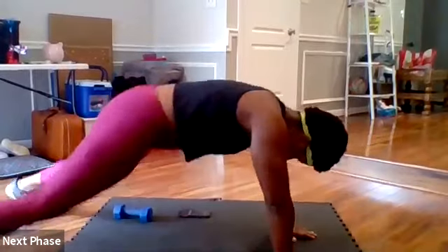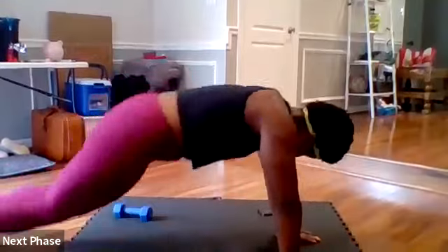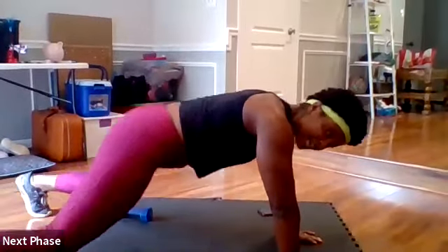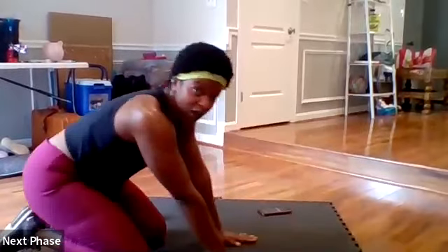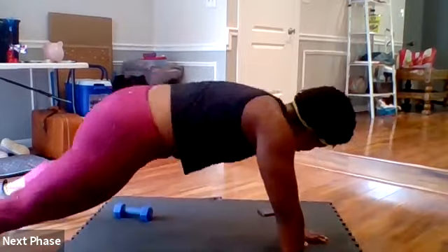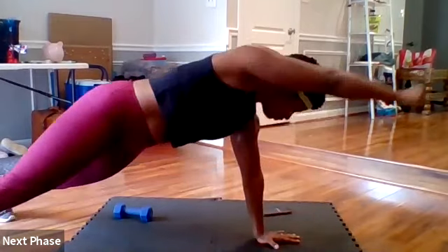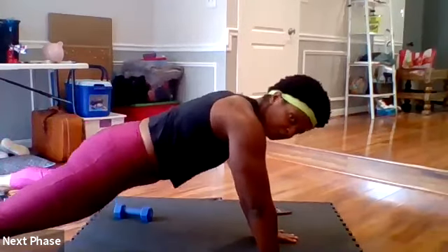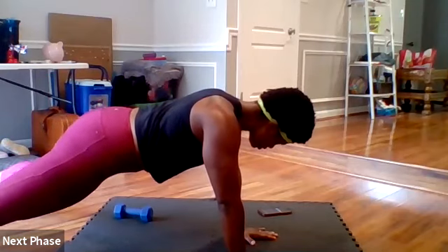Halfway — remember you can walk it out. Four, three, two — drop. A few seconds. Five, three, two — back in, give me those plank punches. Ten seconds, ten seconds. Three, two, done.